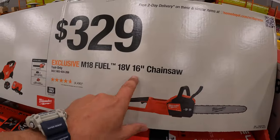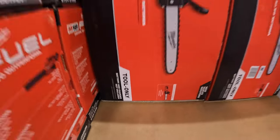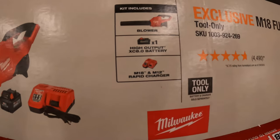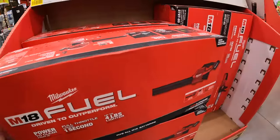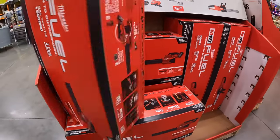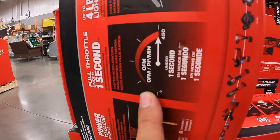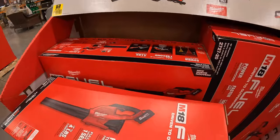$329 for the 18-volt 16-inch chainsaw Fuel — that is tool only. And then they have for $349, the Milwaukee Fuel blower with an 8-amp-hour high-output battery and a rapid charger. The CFM on this is 450 CFM.